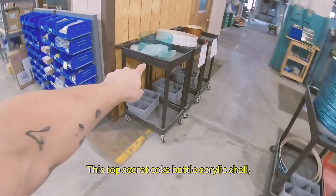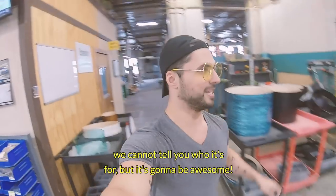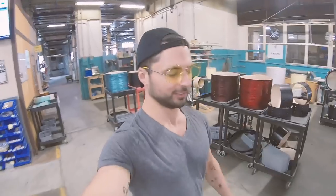This top secret Coke Bottle acrylic shell — we cannot tell you who it's for, but it's going to be awesome.